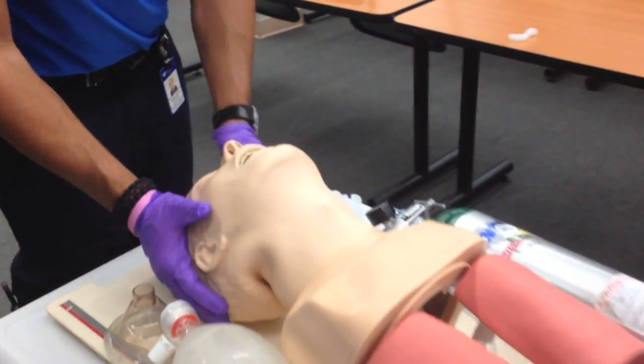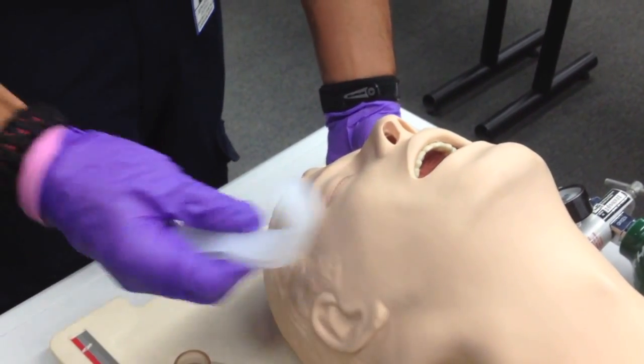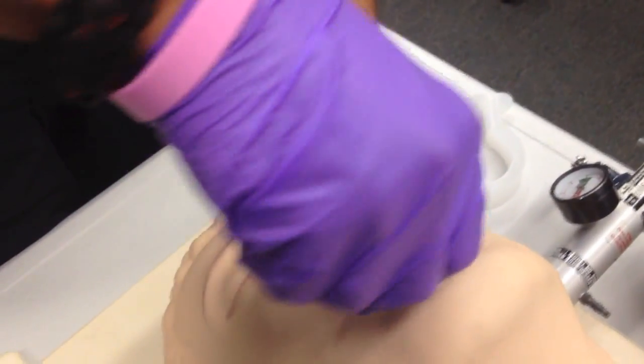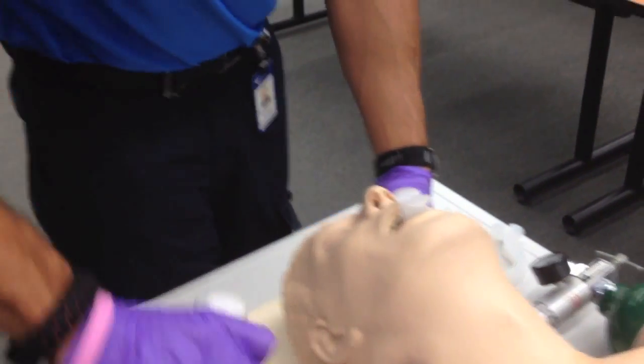Now I'm going to secure the airway with an OPA. I'm going to measure the OPA from the corner of the mouth to the tip of the earlobe. Once I have the proper size, I'll insert the OPA with the bevel facing the roof of the mouth, turning it 180 degrees until it sits flush with the lips. No gag reflex is present and the patient accepts the airway adjunct.